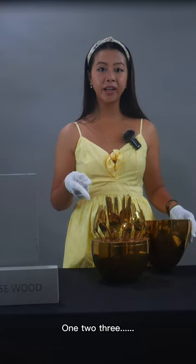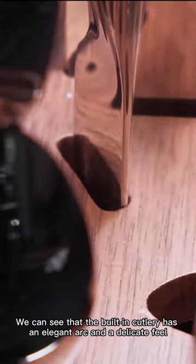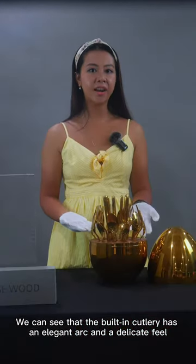Shhh — one, two, three, oh — it can hold six sets of cutlery. We can see that the built-in cutlery has an elegant edge and discreet feel.